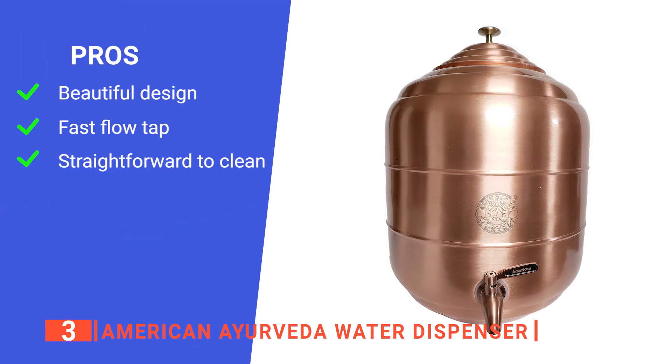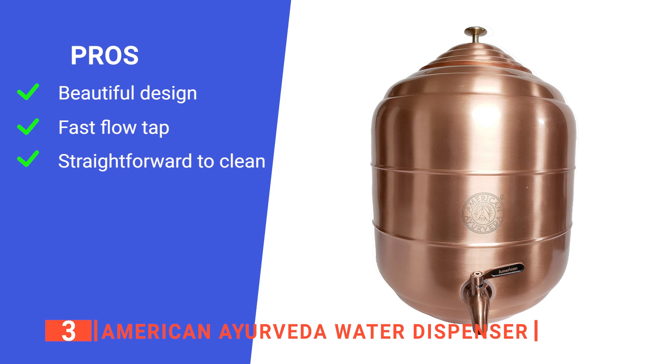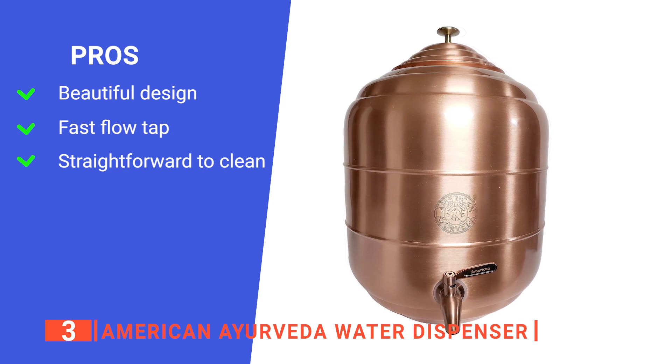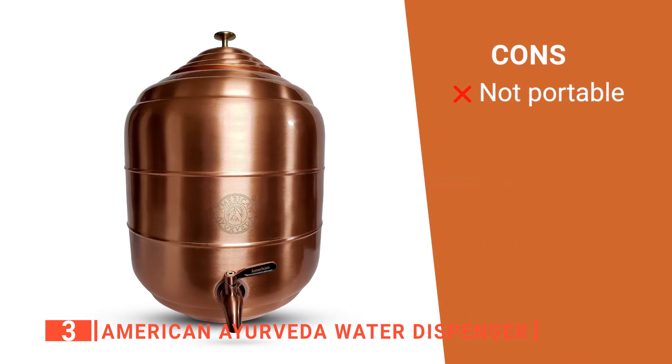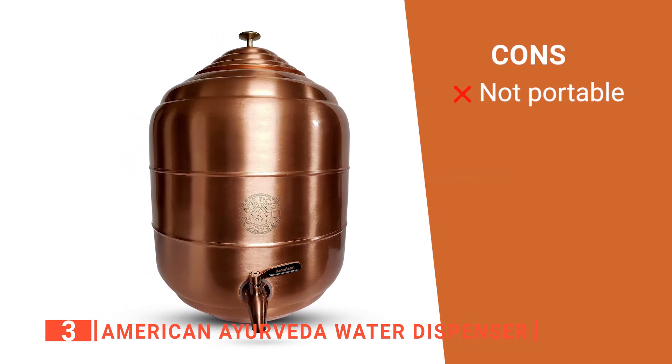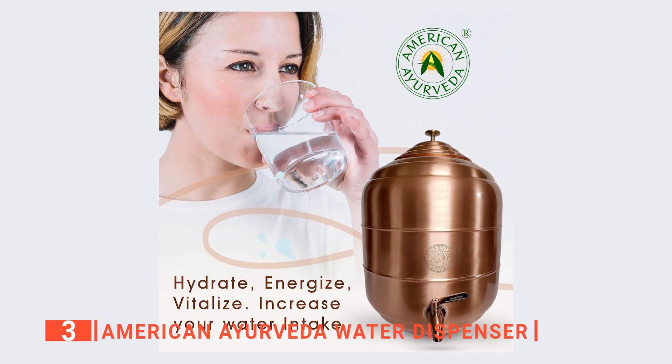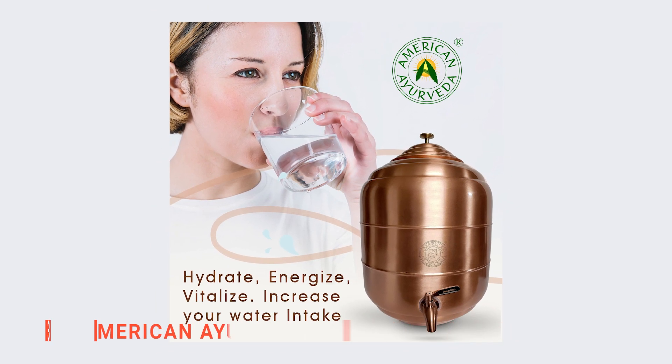Its pros are: it has a unique, heavy-duty design that looks great and will last, it fills your cup in seconds, and it is effortless to maintain. However, it is heavy and not designed to be moved often. The American Ayurveda water dispenser is ideal for home kitchens, bars, and events.